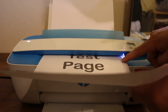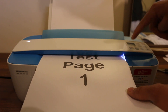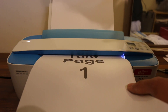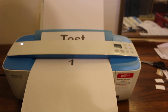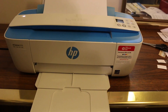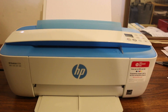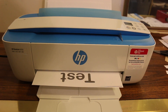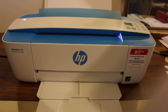Once the printer catches the page, you can let go or hold it so the page goes in straight. Press the copy button and wait — the printer slowly takes the page in and the printout comes out at the bottom. It's a really affordable, small printer you can take anywhere — great for students, office, or any work. It can scan properly too. Thanks for watching!